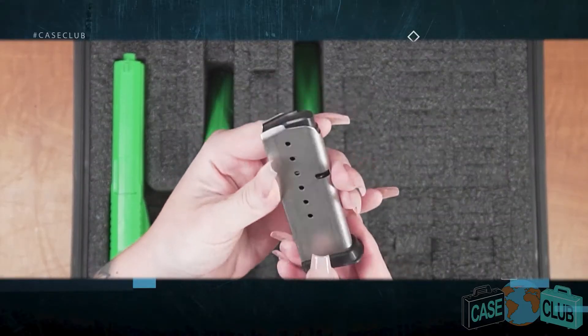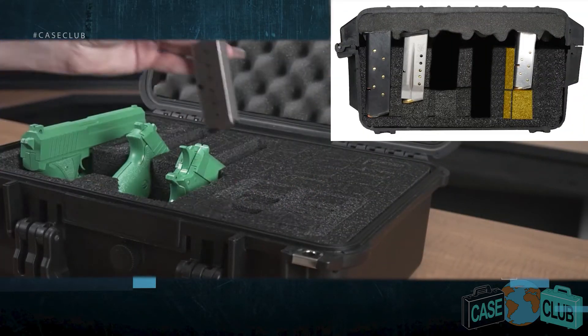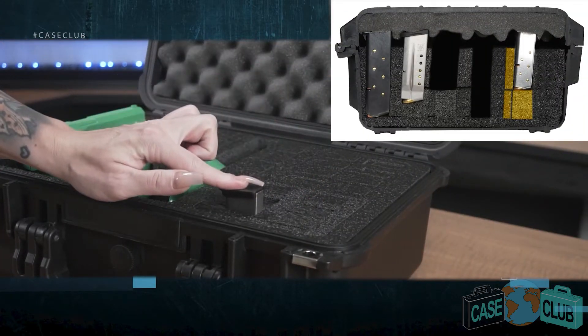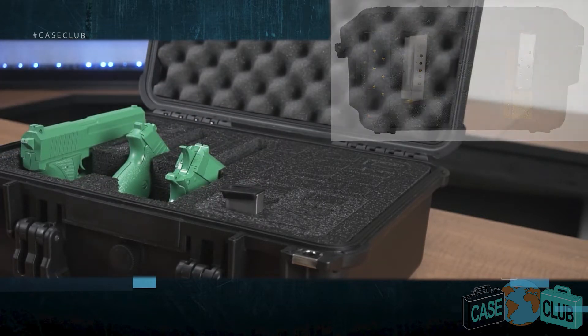For short single stacked magazines, remove the upper level rectangular piece but leave the L spacer in place along with the lower foam. This will ensure the magazine is held snugly in place and does not sink to the bottom.